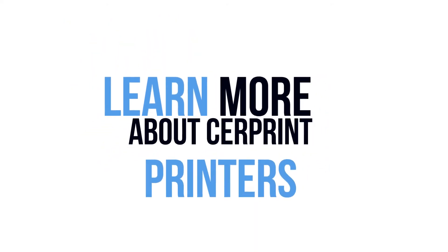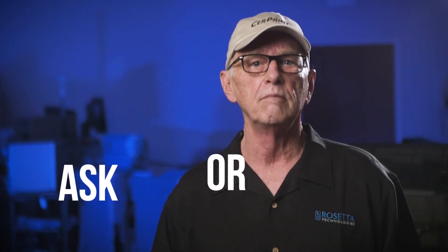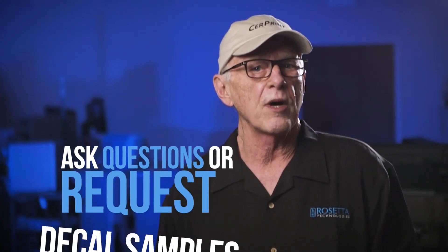Thanks for taking a few minutes to hear from three of the makers using Serprint to create beautiful work. Learn more about Serprint black and blue printers at Serprint.com. You can use our form to ask questions or request decal samples. You can even upload your own work for a sample decal. Our site also includes an online store for our ceramic decal printers and various supplies that go with those printers.